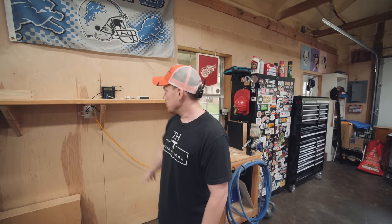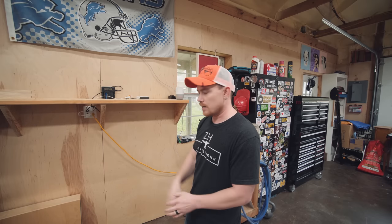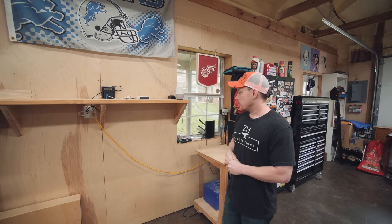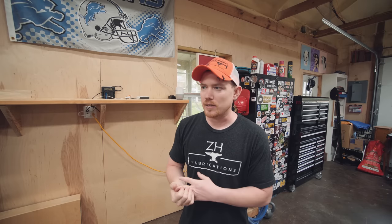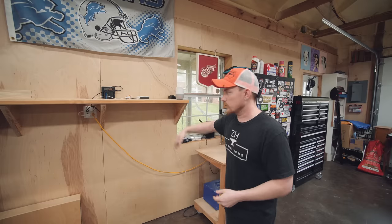This big empty space was my office — I had my computer and NAS network-attached storage here. But the printer was getting too dusty, and it didn't make sense to heat and cool this whole space just for computer work. So I moved the office back inside in my bedroom. It frees up more space, and this is just whatever right now.